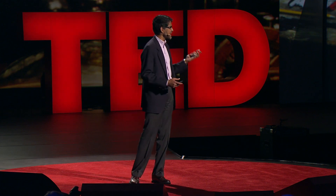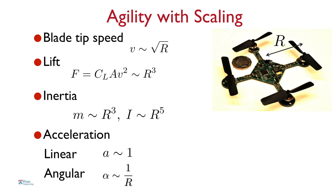One of the advantages of this design is that when you scale things down, the robot naturally becomes agile. R is the characteristic length of the robot — actually half the diameter. The most important physical parameter that changes is the inertia, or resistance to motion. The inertia, which governs angular motion, scales as the fifth power of R. So the angular acceleration, denoted by Greek letter alpha, goes as one over R — inversely proportional to R. The smaller you make it, the more quickly you can turn.